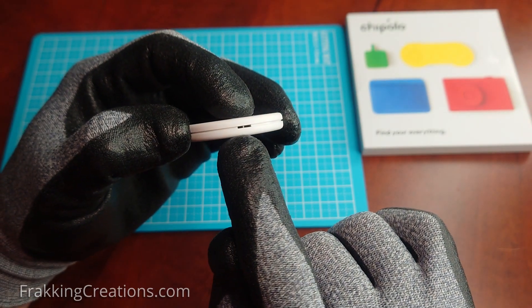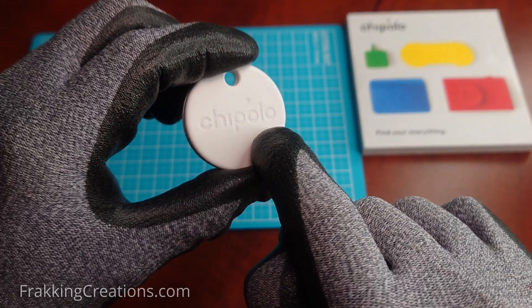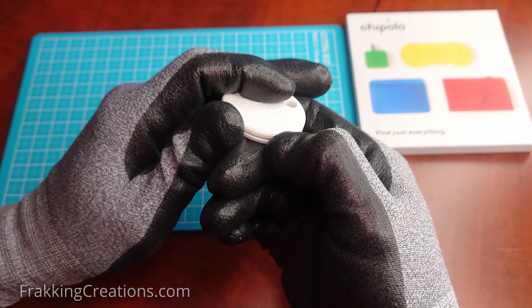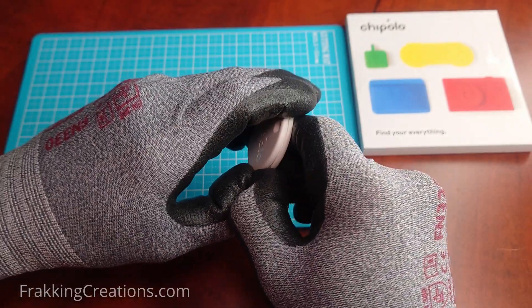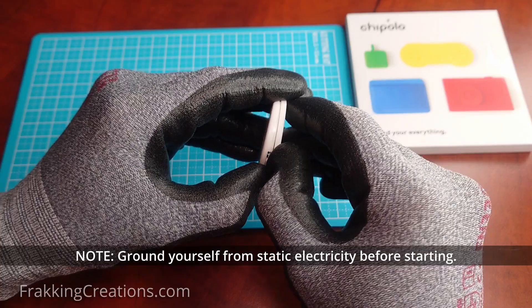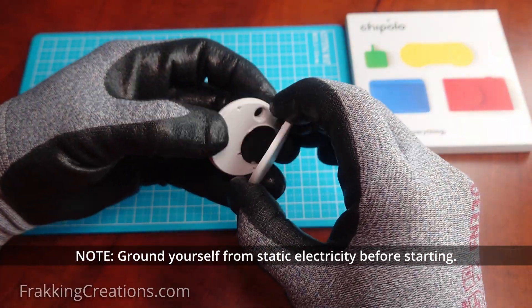Look for the speaker opening on the Chipolo and put your fingernail through here — that's how you open the back case. This is how you change the battery of the Chipolo Point. I believe this should work for the Chipolo Spot as well.